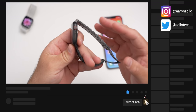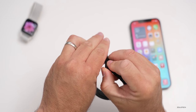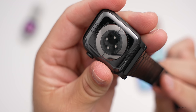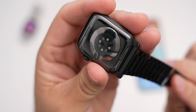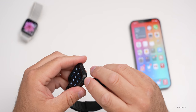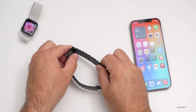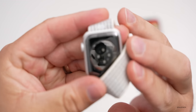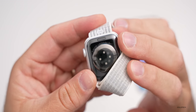This is my Edition version — the Series 6 titanium Edition. If I slide the band off and get up close, you can see it says Series 6, 44 millimeter titanium, ceramic case, Sapphire crystal display. I use it with a Nomad titanium band. I also have my wife's Series 6 Nike watch here — you can see it says Apple Watch Series 6 with the little Nike symbol.